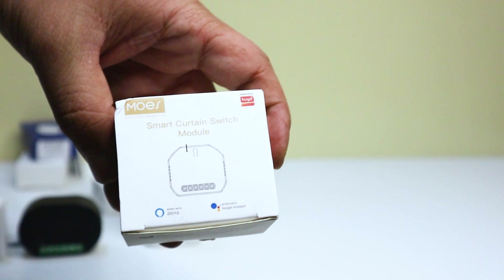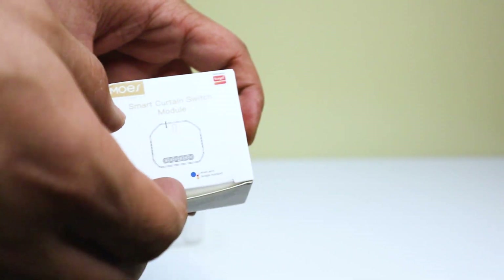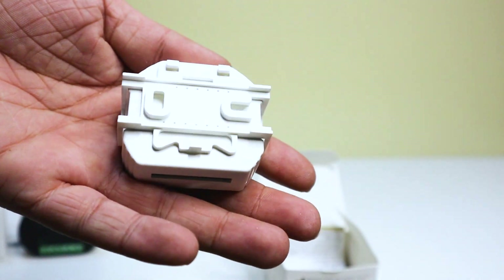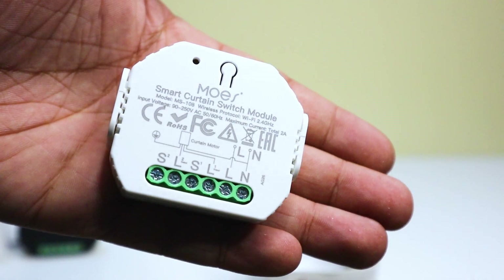The third product is the Wi-Fi smart curtain switch module. This is a small, wireless module that can be used to control your curtains or blinds. It can be controlled from anywhere in the world with your smartphone or other device.